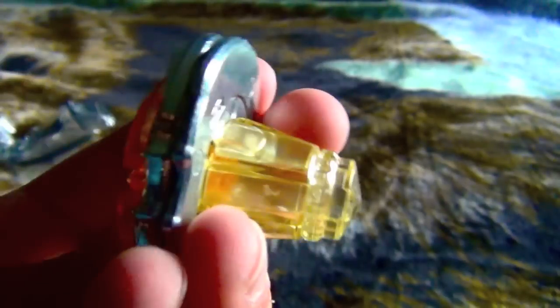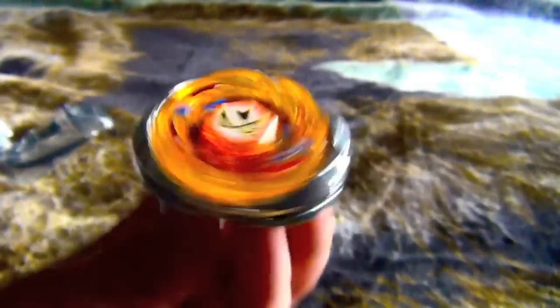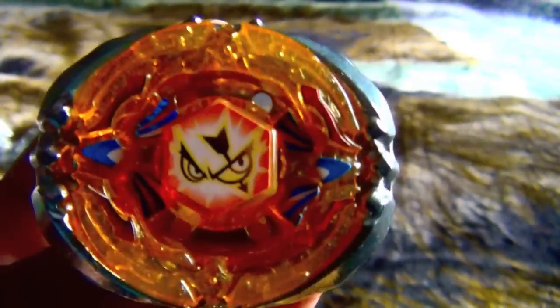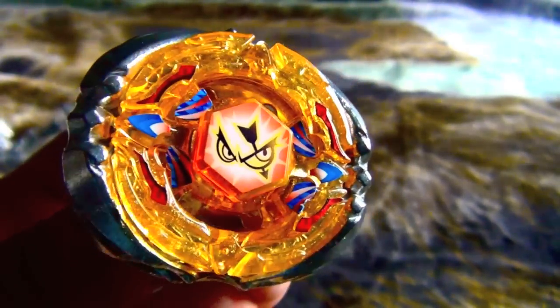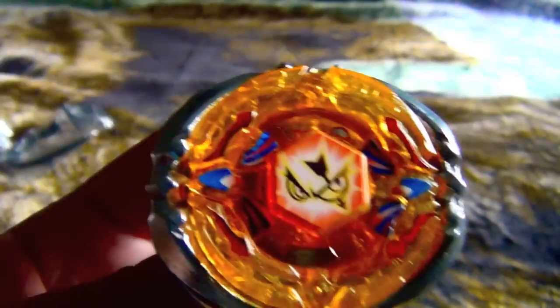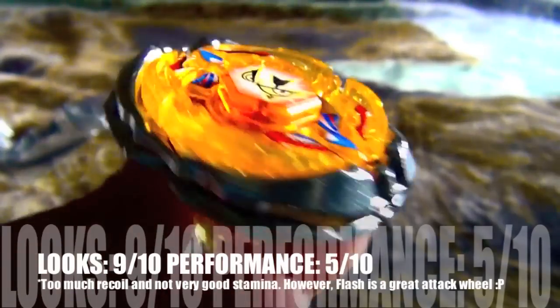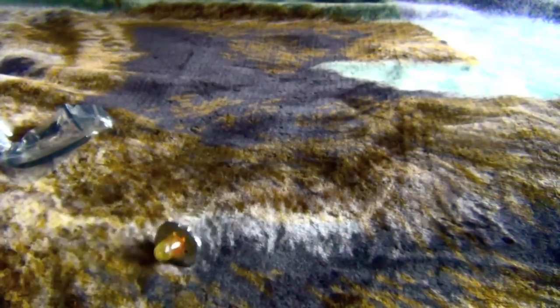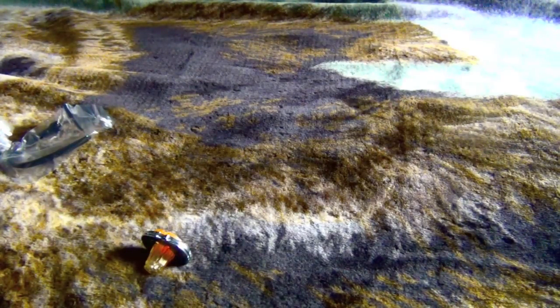Let's put the stickers on - oh I really messed up on the stickers, pretty sloppy and crooked. I'm ashamed of myself but I'm kind of in a hurry and it's getting dark. Here's the finished Sagittario - it looks pretty cool, I love it. Flash is a great attack wheel. That's it for this episode since I already unboxed two of these. Stay tuned for my next unboxing tomorrow.